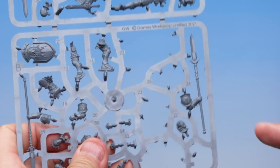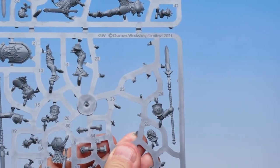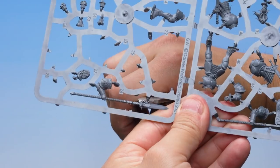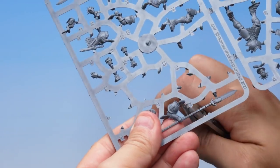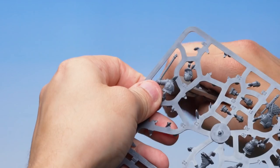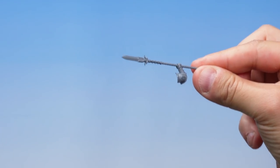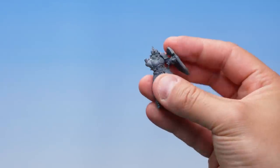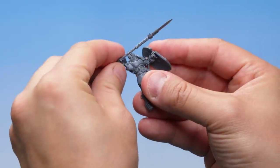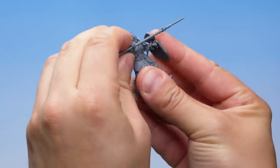No Stormcast Eternal is complete without their weapon to smite the forces of chaos, so let's find the spear — part number 24. There it is, the big long spear on the right-hand side of the sprue. Let's take our Fine Detail Cutters and work our way around carefully, with the flat edge against the part we want to keep, making sure we don't bend or snap any part of the miniature. Holding the model as that last cut goes in — perfect, that's the spear cut out. Now let's press the spear arm onto the right shoulder peg on the body, and there we go.